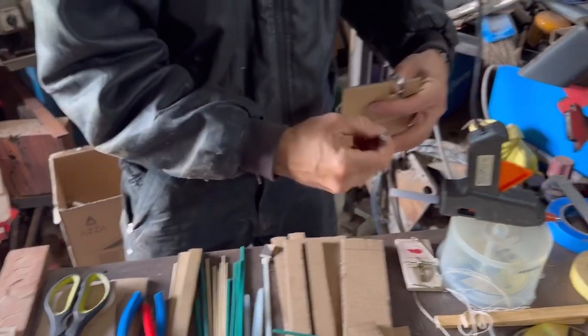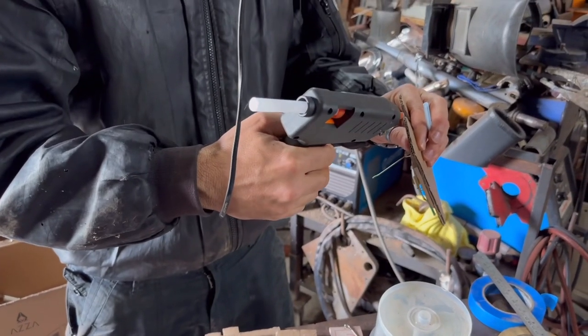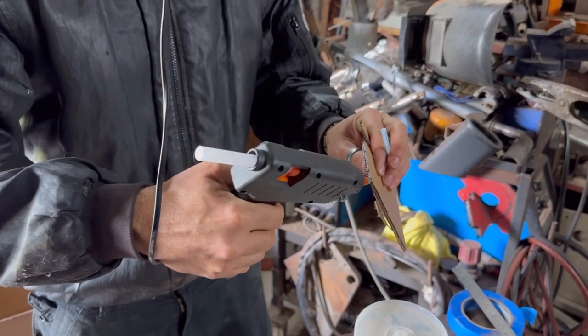We're going to glue ours on, but if you don't have glue you can try a few layers of masking tape.